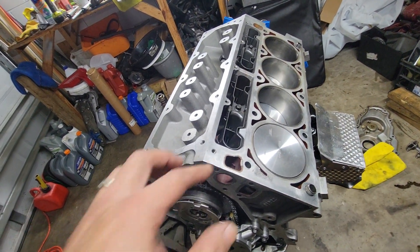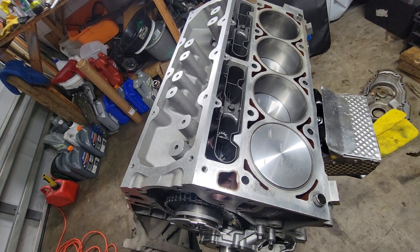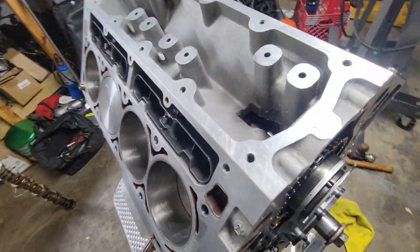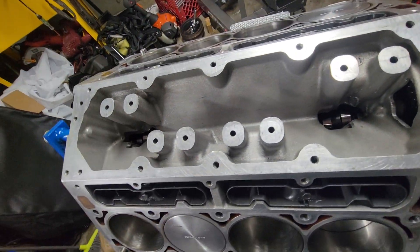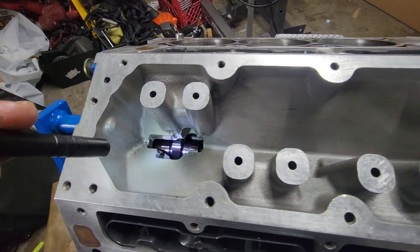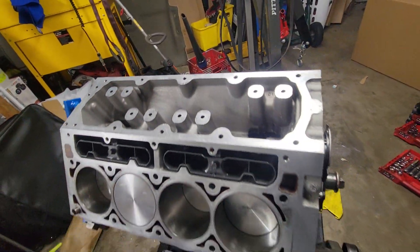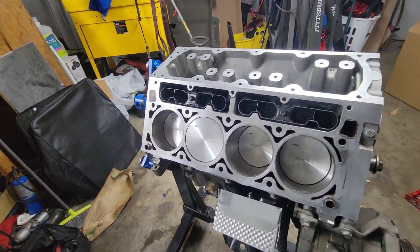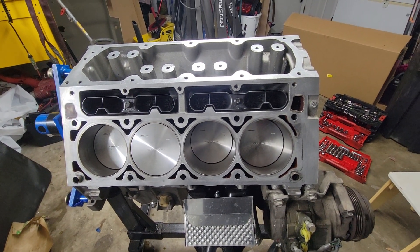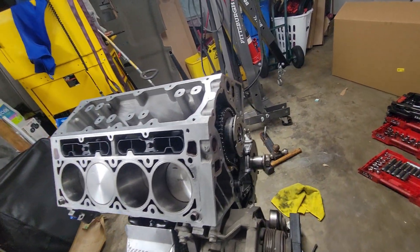I'll give an update if anybody wants to know. I should have this in and running within this week. I'm pretty sure — 99.9% sure — that's what my problem was, why my valves were hitting the pistons.